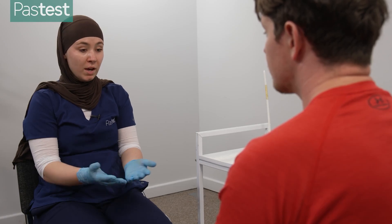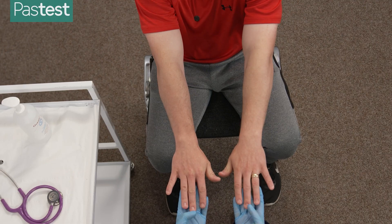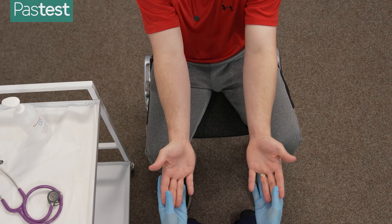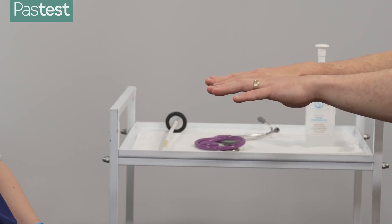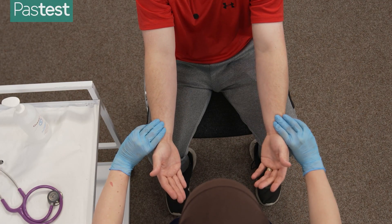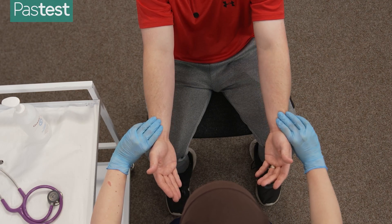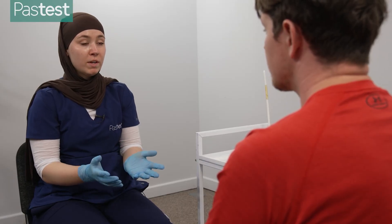I'm just going to have a look at your hands, checking for thyroid acropachy, the temperature of the hands, and the perfusion. Also checking for palmar erythema. Can I just get you to put your hands out in front of you and keep them there — just checking for fine tremor. Thank you. Now I'm just going to check your pulse as well, checking for rate, rhythm, and strength of the pulse. I'll do that for one full minute.